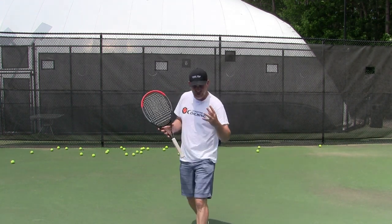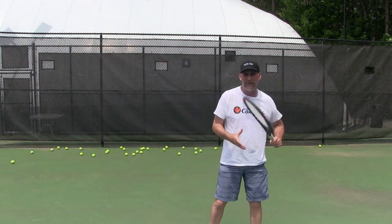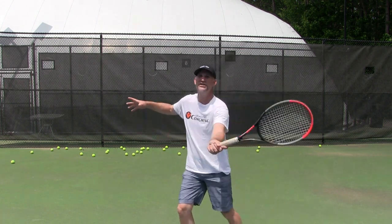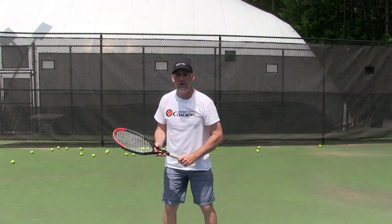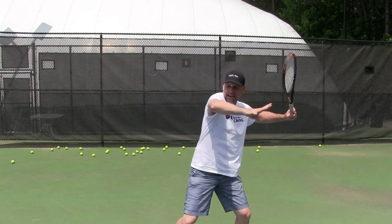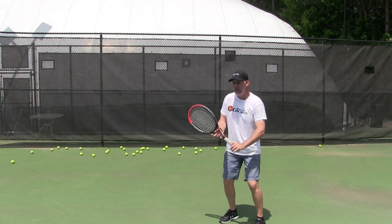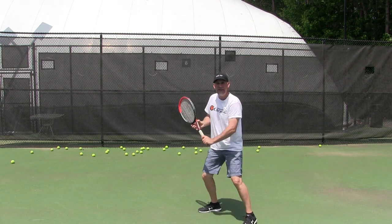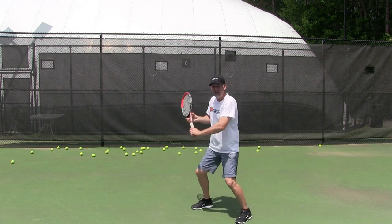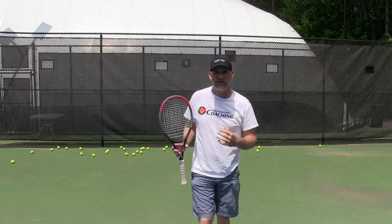A lot of players at the rec level don't get enough of the backward momentum first. You don't see a pro just go and try to accelerate — what do you see them do first? They move back first. They load up and then they crush into the ball. So we're going to work on doing the same thing: really feel the backward momentum, load up, then be aggressive and go in and feel that racket head going through it.